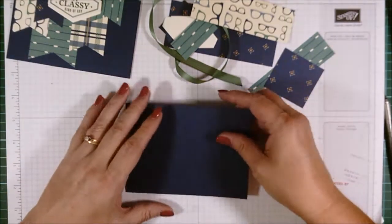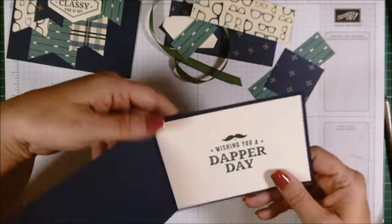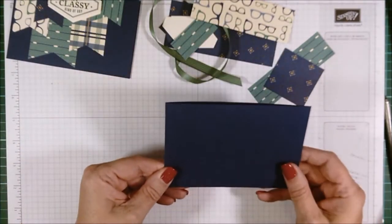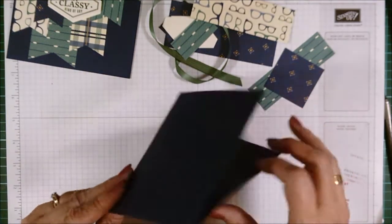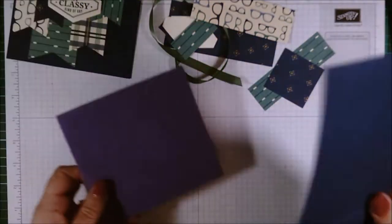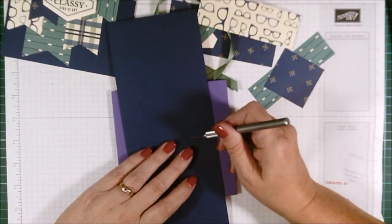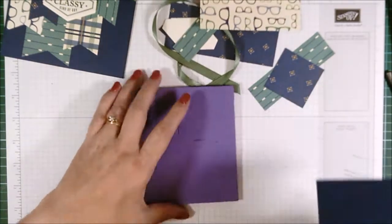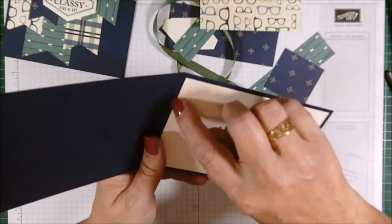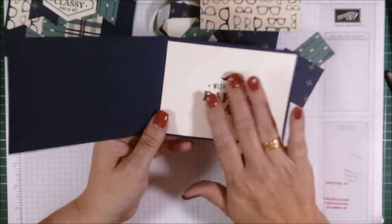Oh look at that - I've even put it already in the front and I've done it upside down! Well, nobody's gonna notice anyway. Yes, another one of my card errors that you'll see in the video. So we now have that one up the top there - just ignore that one, that one doesn't exist.